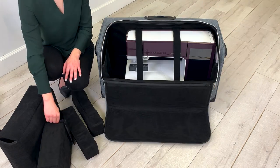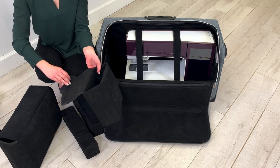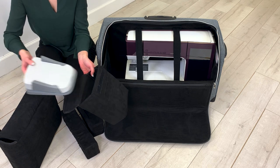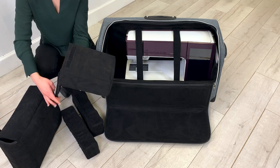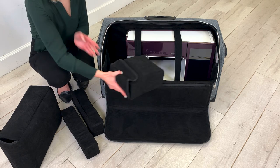The small microsuede bag is designed for the multifunction foot control. It has extra padding for protection. The multifunction foot control can easily store in the C-space of the machine.